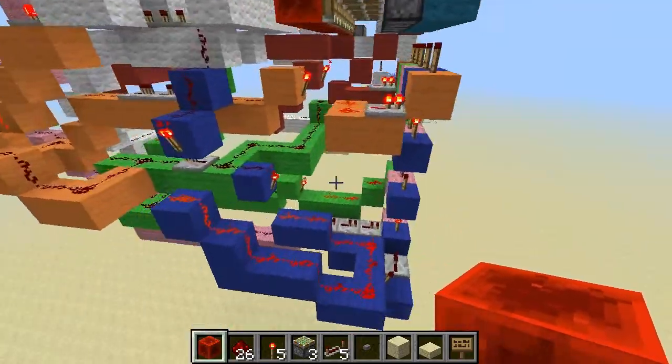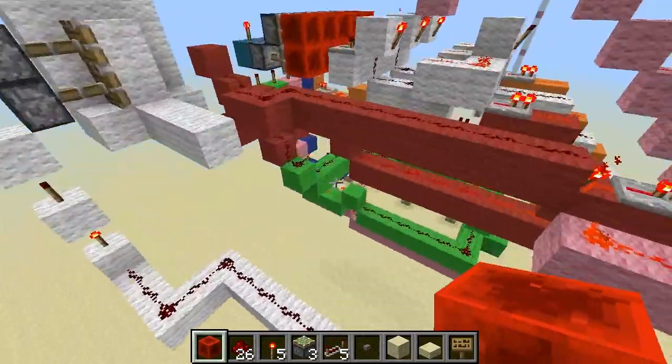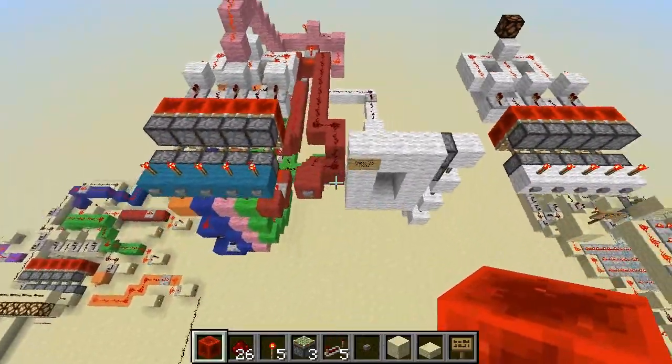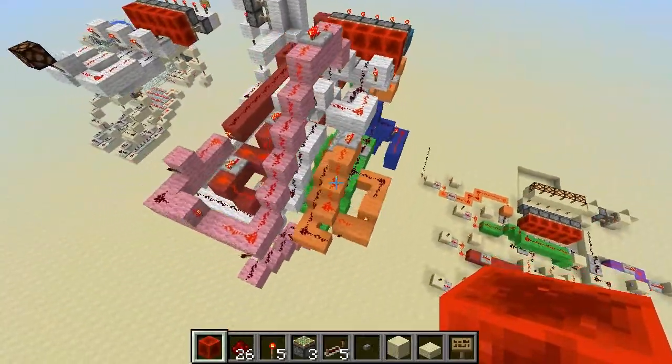Alright, well this is my redstone combination lock. I'll be back in a second to show you guys another cool redstone thing that is right over there, so see you guys in a second.